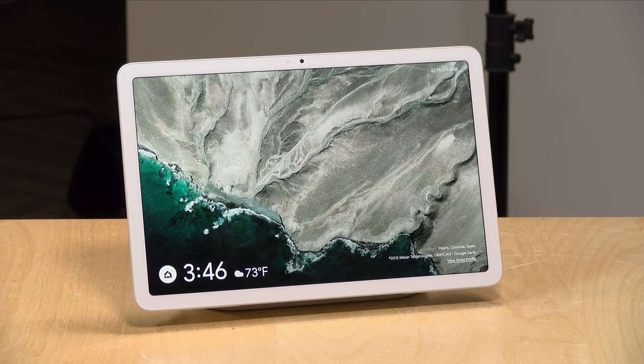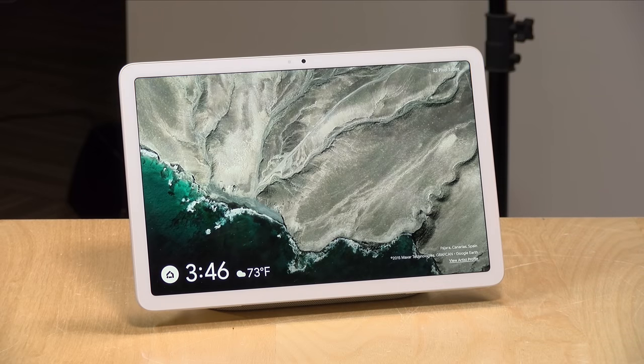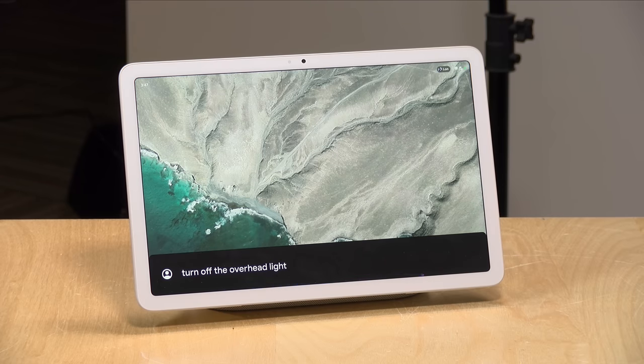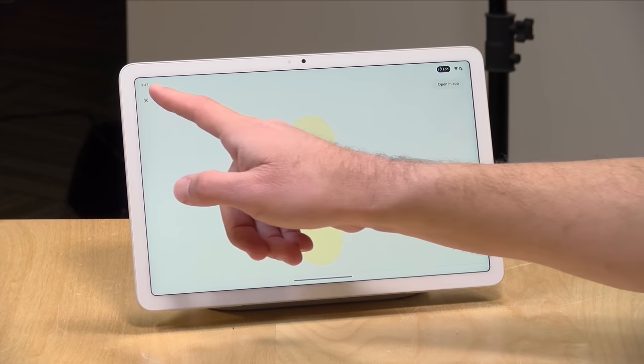Let's take a look at some of the things the tablet can do in hub mode. If you've ever used a Google Home or Nest Home device, this is exactly the same thing — but behind it, you've got all of the Android functionality. When it's docked, it'll recognize different voices in your home and do things like look up the calendar if your voice print matches. It will also allow you to control things in your home and ask for the weather. For example, I could ask it to turn off the overhead light — and there it goes. Then because we're in hub mode, it pulls up a control I can use with my fingers.